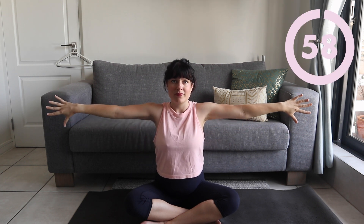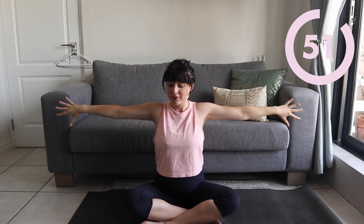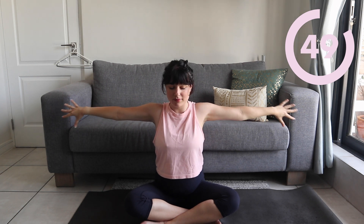Keep your arms extended, thumbs down, and we're going to press back with little pulses. You should really be starting to feel heat in your arms at this point. Try not to drop your arms — keep on going, you can do it!